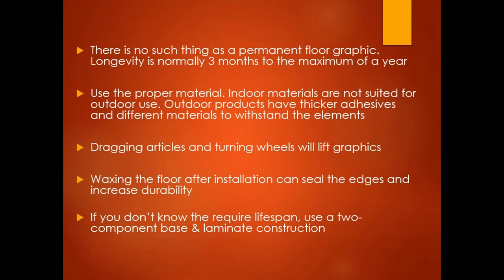If you don't know what the required lifespan is of the graphic, it's always best to use a two-component — meaning a base and laminate construction. Normally these materials will wear more evenly over time than a print-and-go material.